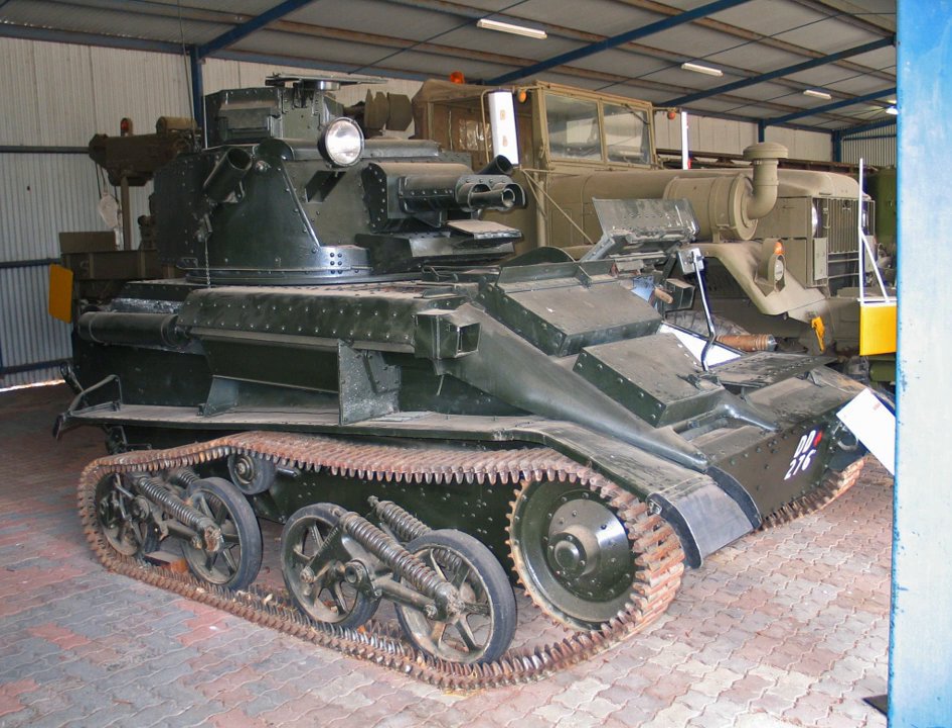The Tank Light MKVI was the sixth in the line of light tanks built by Vickers Armstrongs for the British Army during the interwar period. The company had achieved a degree of standardisation with their previous five models, and the MKVI was identical in all but a few respects.